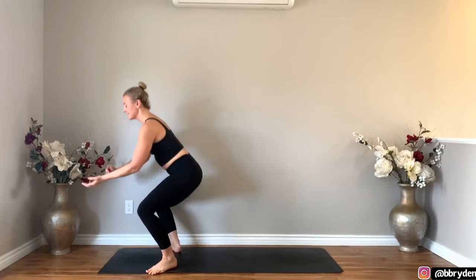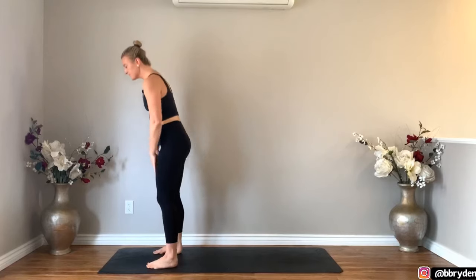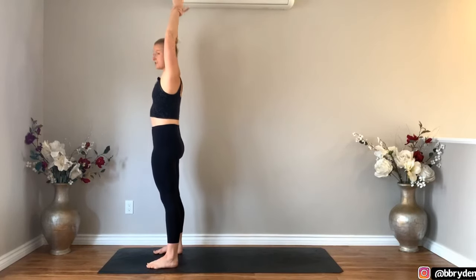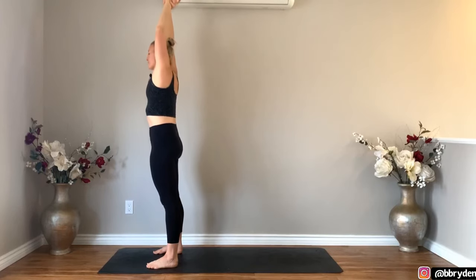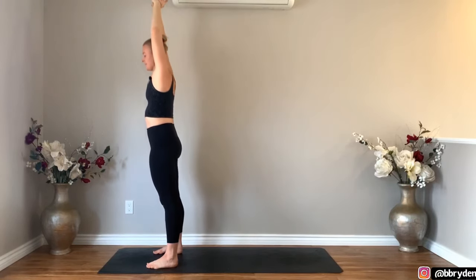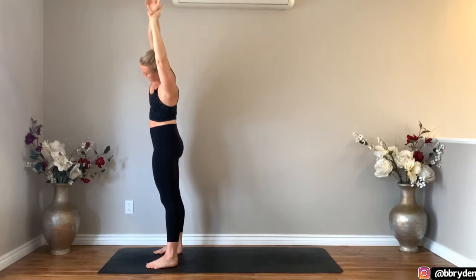Use your glutes to power yourself all the way up to stand and then bring your feet parallel, reach both arms up towards the ceiling. Right hand to your left wrist, just reach that left arm up, lean over to the right and take your hips over to the left. And then come back to center. Left hand to the right wrist, reach your right arm up, lean over to the left, take your hips to the right. And then come back to center.